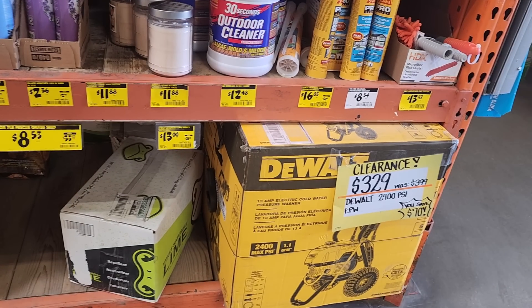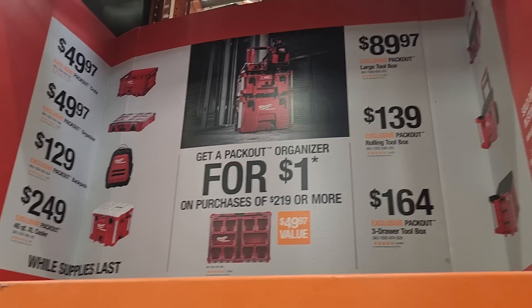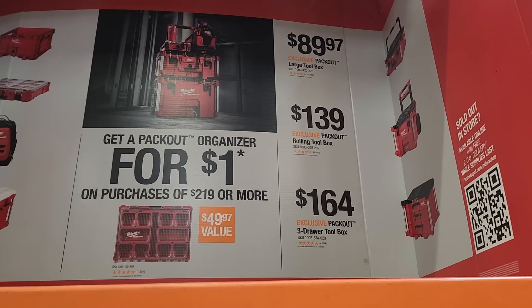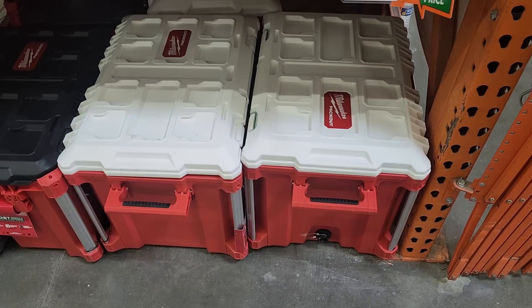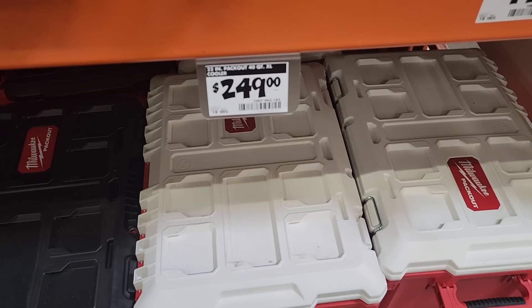They still have the DeWalt pressure washer on clearance. They've got a deal where if you buy over $219 or more, you receive an organizer for a dollar. A lot of people are hacking these and getting about a 40% discount on their $200 purchase, so keep an eye out — they're getting this for around $220 or less, so around $30 to $40 of credit with that organizer.